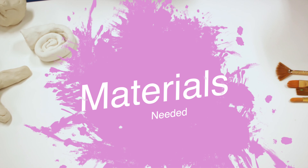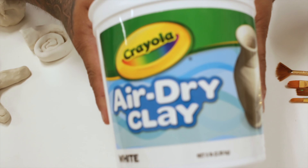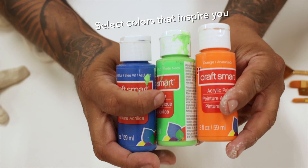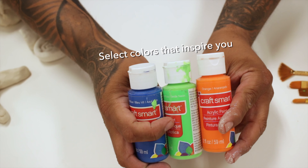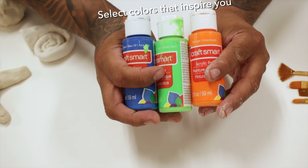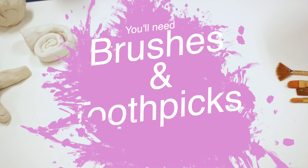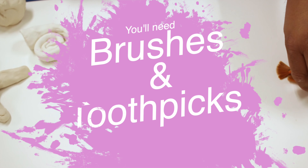The materials that you're going to need for this activity are air dry clay and the acrylics that inspire you when you look at the Persian Sea Life. I chose orange, blue, and green. The type of acrylics don't matter — it's your choice. You're also going to need some brushes, and last but not least, toothpicks.